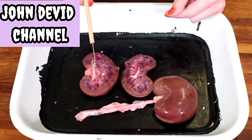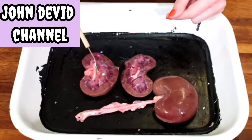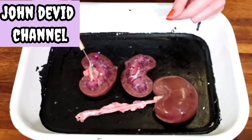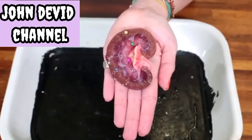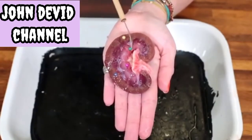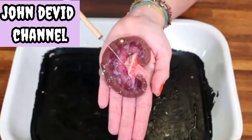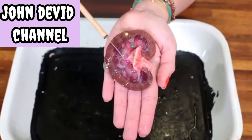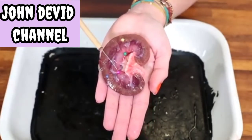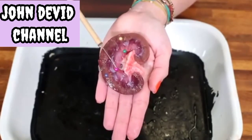Feeding into the centre area we have what we call the pelvis, marked by the green pin. It's the pelvis that feeds into the ureter, which we cut off earlier in the dissection, and transports excretory products out of the kidney towards the bladder. The pelvis is a hollow structure, and extending from here are collecting ducts which go into the medulla. If you prise back the soft tissue of the medulla slightly, you can see the tubules.